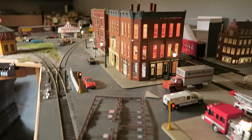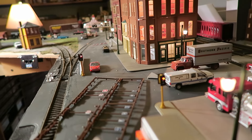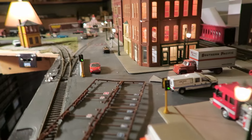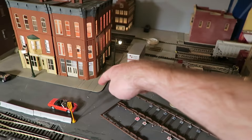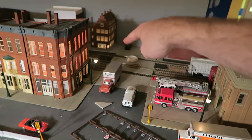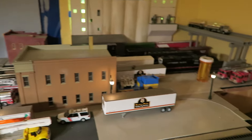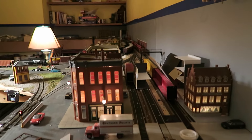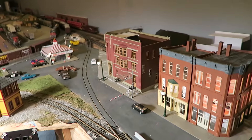I also have my Walter signals — these are the first run. I have those set up and they operate. I still need to get another one; I'm probably going to put it right here going in this direction, or maybe back there. So yeah, I've been busy with the layout happily. I'll see you next time — hopefully I'll work on the structures. Bye bye!